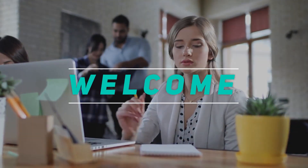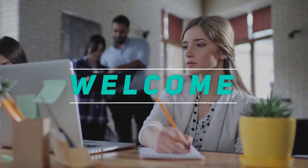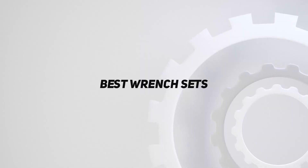Hey, welcome back to my channel. In this video, I'm gonna talk about the top 5 best wrench sets.